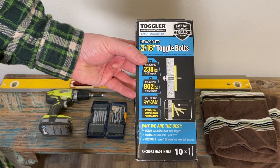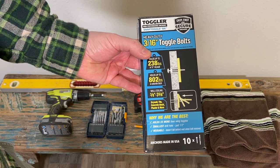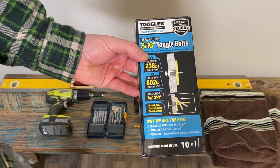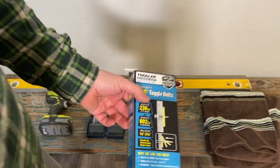We're going to be installing these toggle bolts from Toggler. They're something that I've been using around the house and at work for a while and I really enjoy this product. It's great, and I'll show you how to do it.